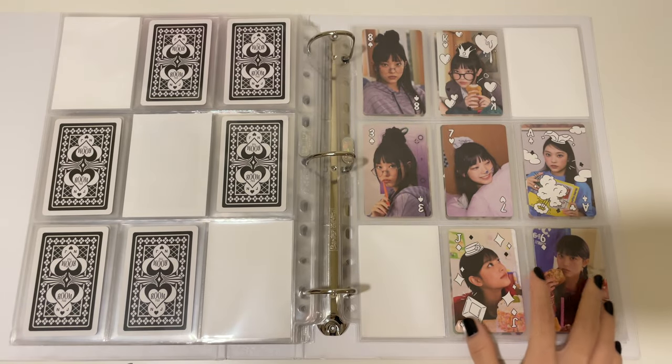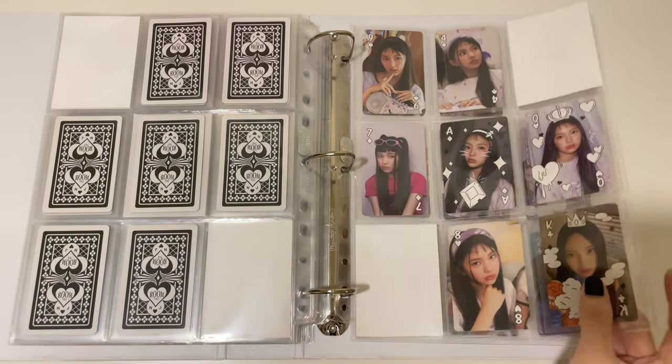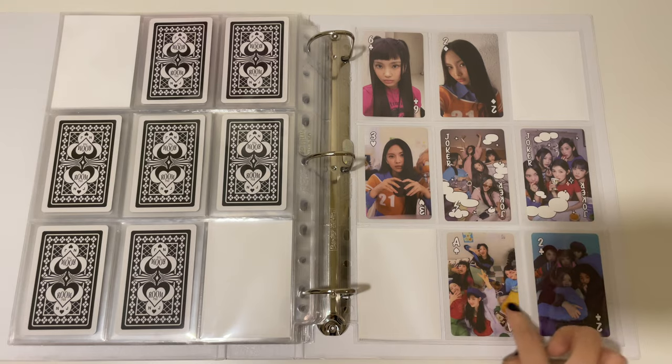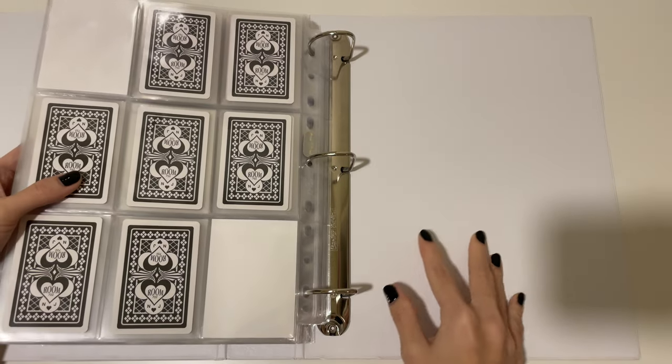And then the rest of Heron's photocards, and then Hayne's photocards and the rest of Hayne's. And these are the group photocards — so, so, so funny — and that's the end of this binder.